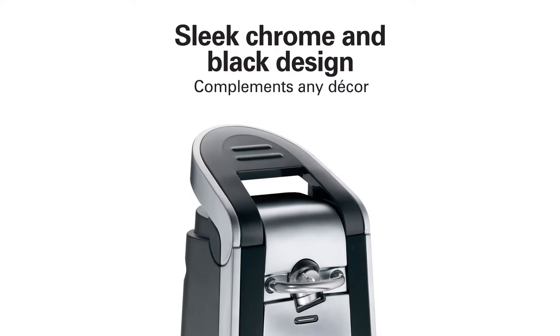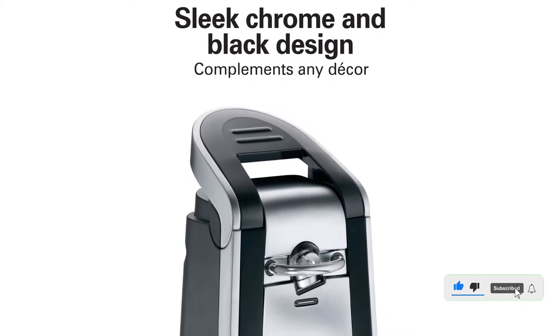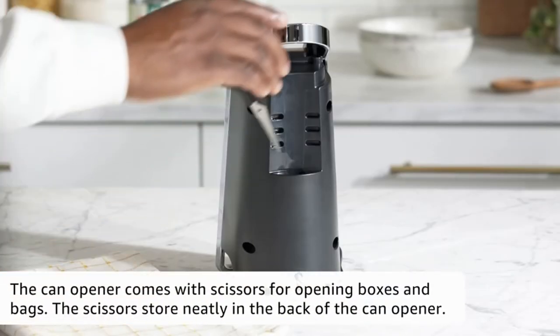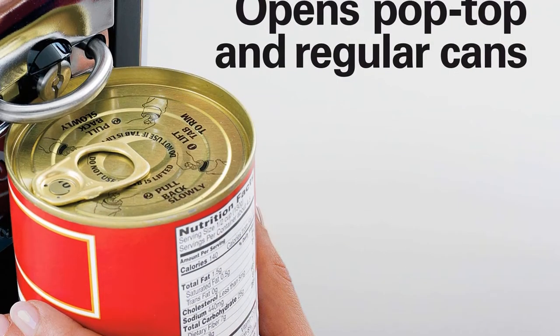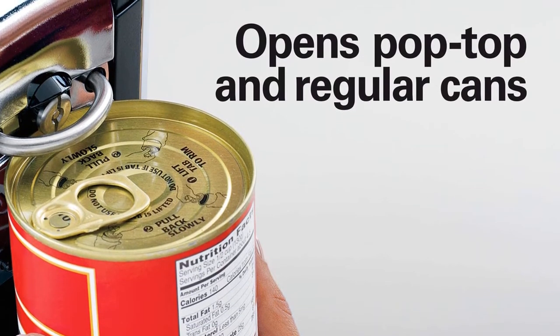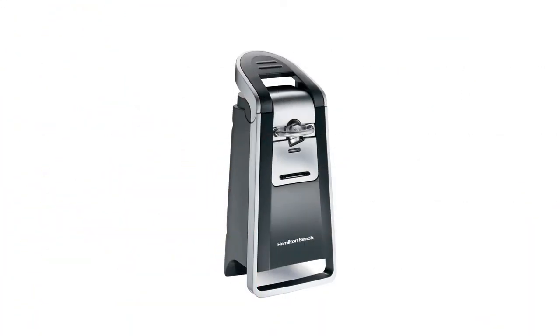This model also looks nice on countertops with its chrome and black design. It has an extra-tall design for a variety of can sizes, including standard-sized cans and pop-top cans. Reviewers seem to enjoy the smooth-touch feature of this can opener, which eliminates sharp lid edges. The opener cuts along the sides of the can instead of the top. Those who want or need an electric opener will love this option, which does the job in under 10 seconds.